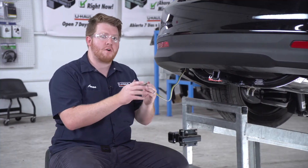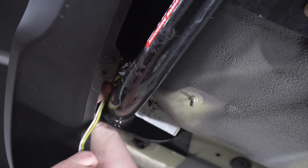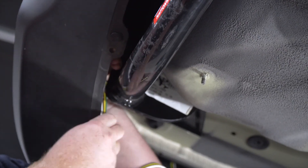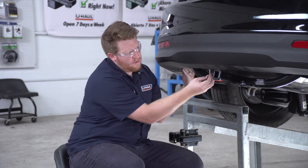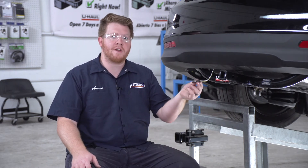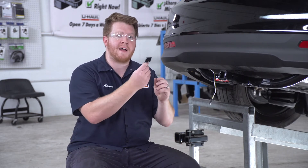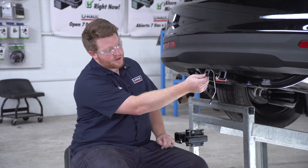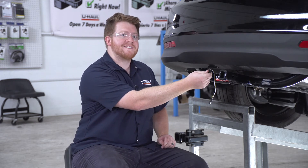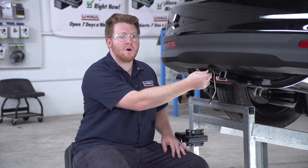We're going to take our four-flat harness and bring it behind our bumper, over our hitch, right next to the hitch receiver. You don't want to leave your four-flat harness dangling because it can drag on the ground and get damaged, so we'll use a four-flat mounting bracket — it goes right here on the bumper. Note: this bracket is not included with the kit, but you can pick it up at your closest U-Haul center or at UHaul.com.